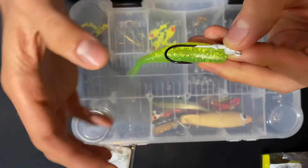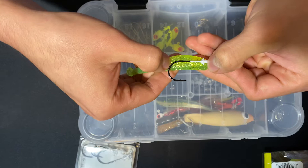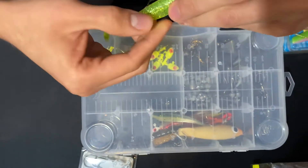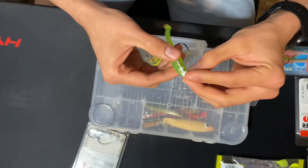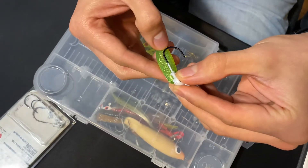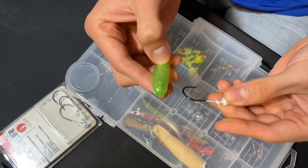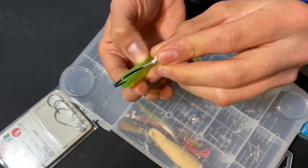You want to measure with your finger so the hook's going to come out right here — see that? Then you basically angle it up, measure with your finger, and then you can use this finger to kind of press and gauge.